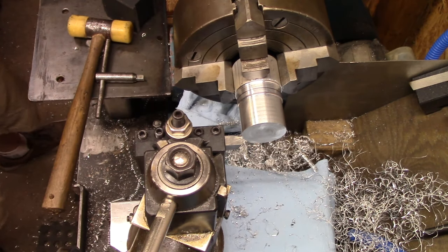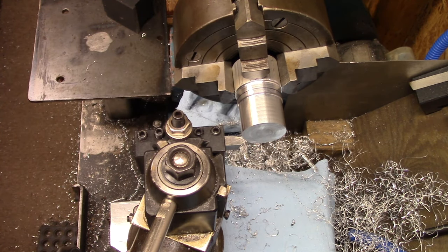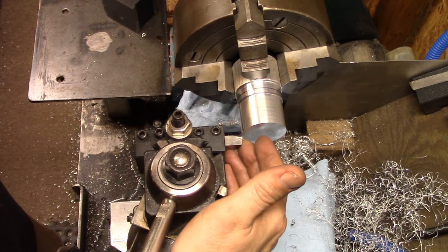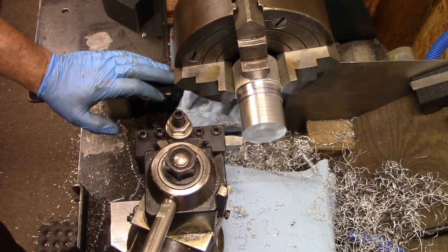Do you guys remember Tom's Techniques? If you've been watching YouTube videos for a while you probably remember him. This is one of his grinds - I downloaded some stuff off his website that gave you some different grinds, and this is one of them for turning.